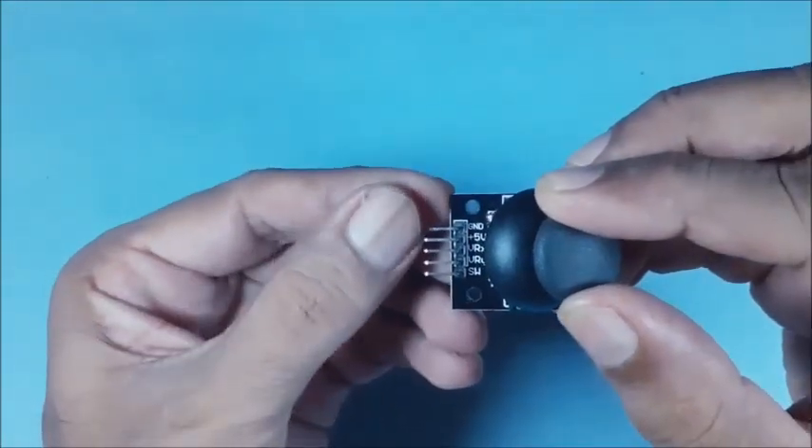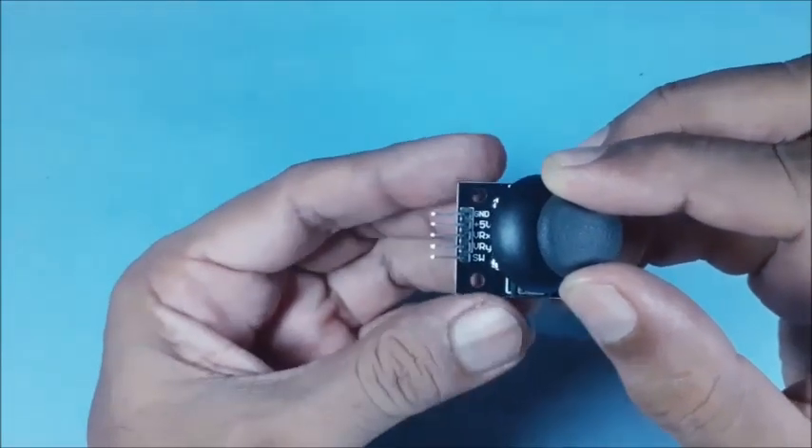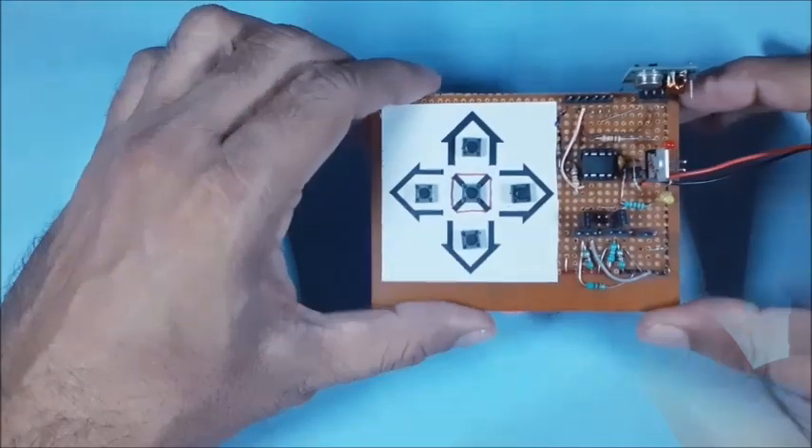The pinouts of the joystick are: 5V power supply, ground connection, ADC values of x-axis, y-axis, and digital value of switch status.